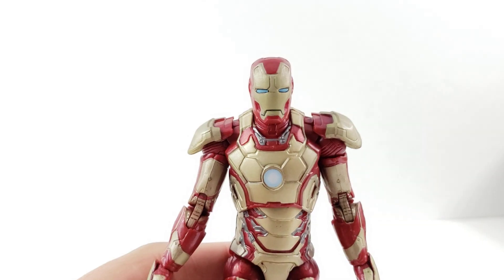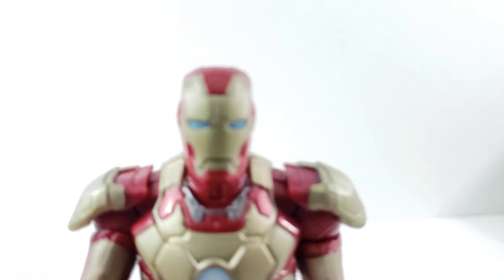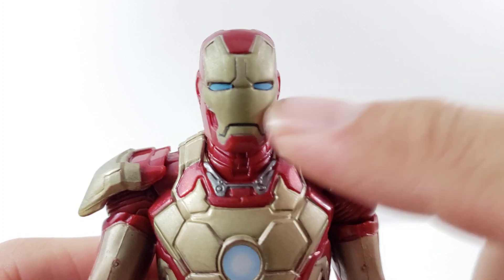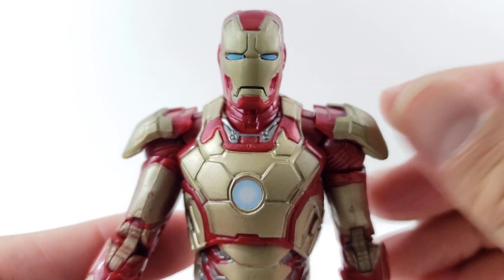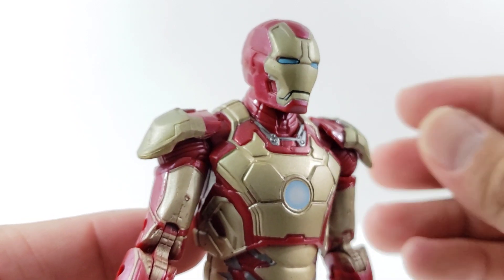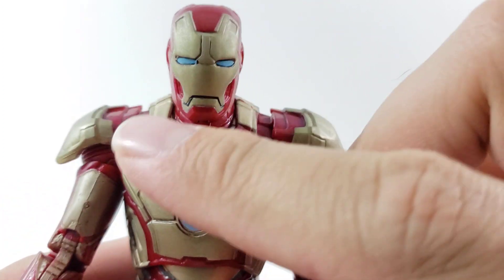Checking out the Mark 42 armor — this is the only Marvel Legend we have with this armor. It's a cool figure, pretty basic, but we're going to go over the paint applications. On this one it's pretty clean. They've got the blue on the eyes, black lining over the mouth. If you guys could feel it, it's kind of sticky — it almost feels like when you leave a plastic figure in a plastic container for a long period of time, it gets that sticky feeling, which is a sign of the plastic deteriorating.